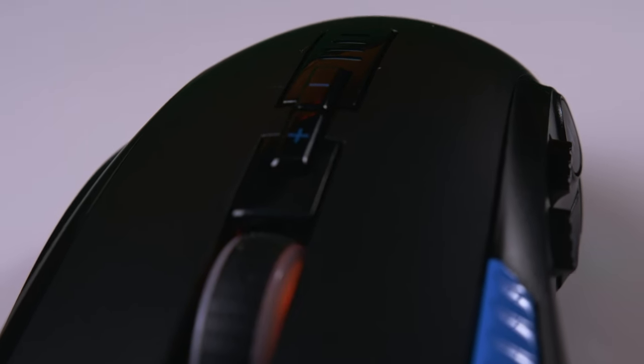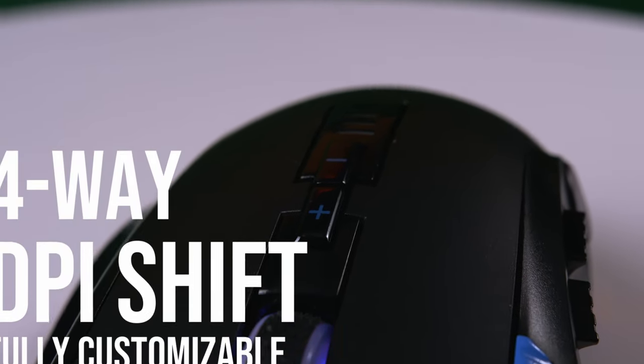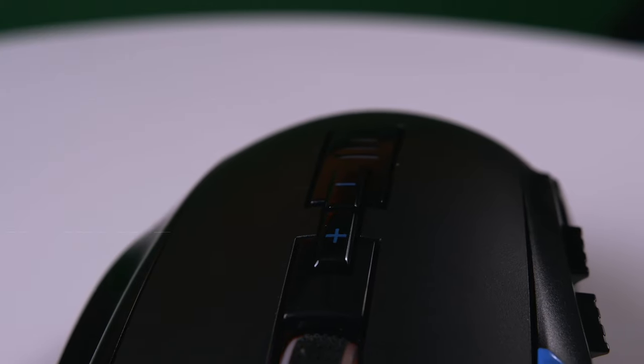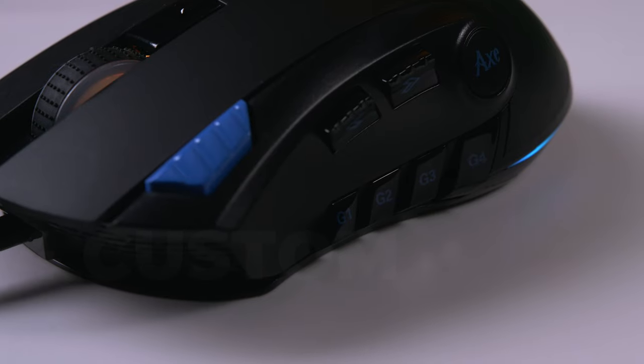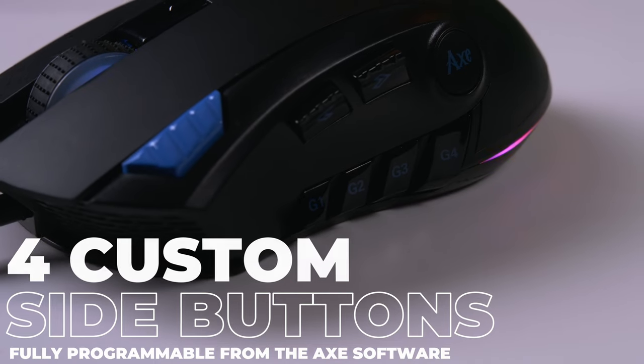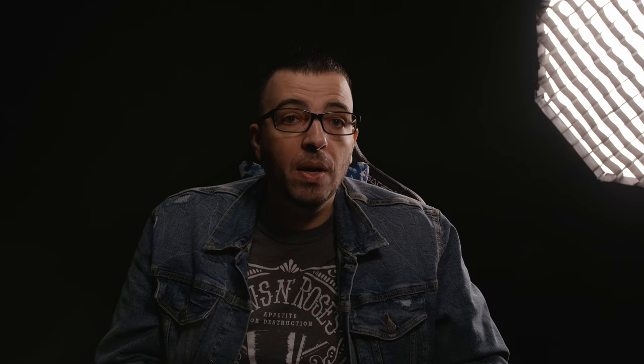Starting with the DPI shift buttons located at the top of the mouse, which give you the same customizable on-the-fly DPI changing options found in our previous mentioned models, ranging from 200 to 10,000 DPI. As we move to the side of the mouse, we're greeted with four sculpted side buttons, as well as two standardized side buttons. These are fully customizable, and these four sculpted thumb buttons really shine when playing MMOs and MOBAs.